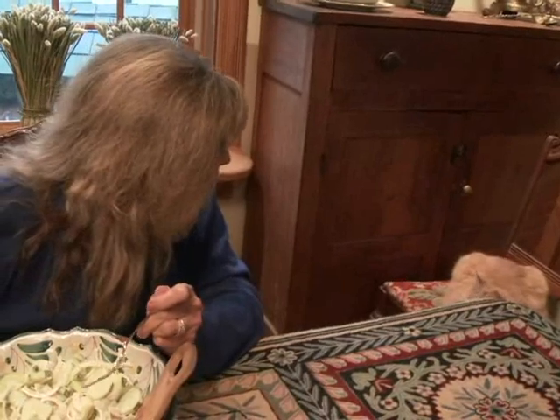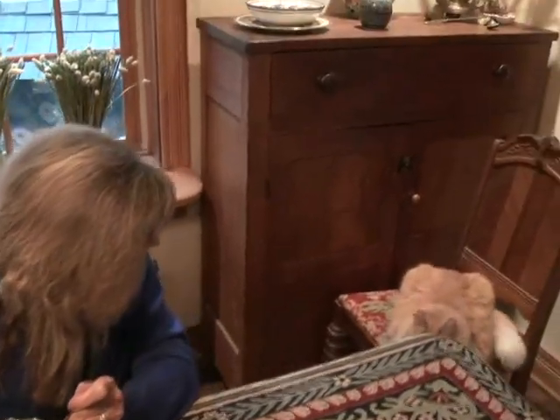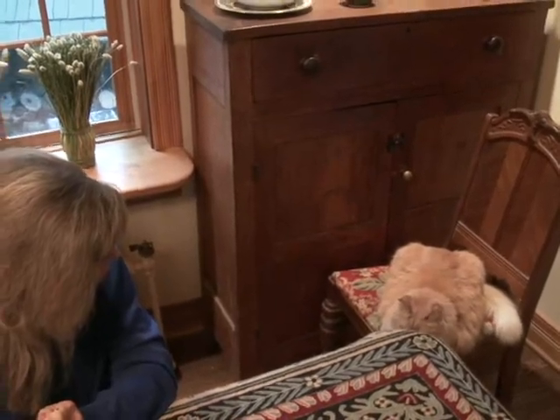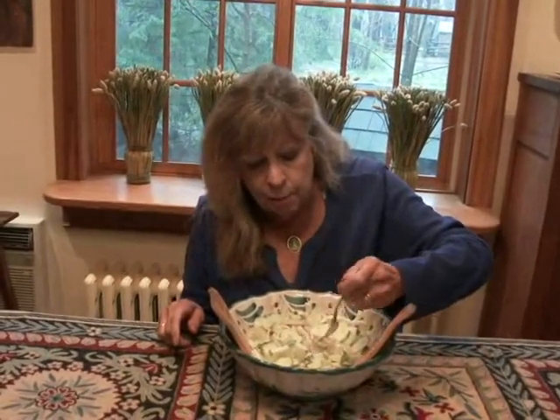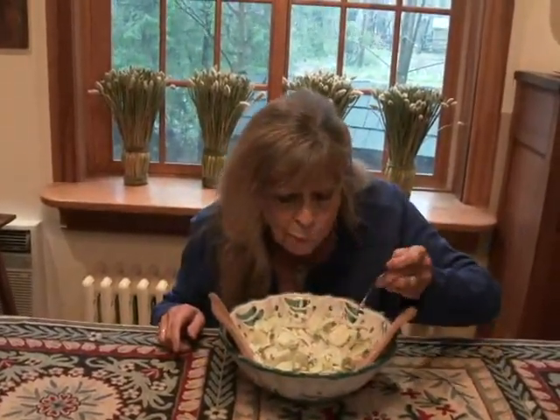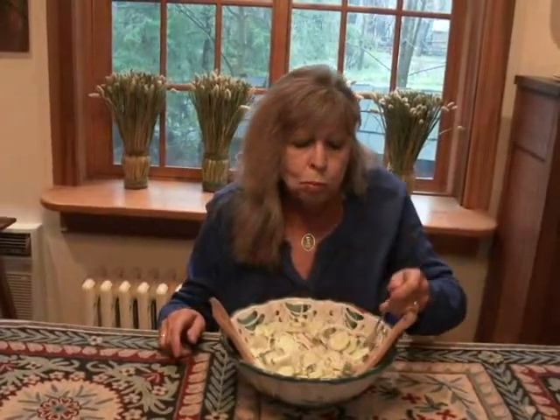You want some cucumber salad? Okay, one more bite or so. I'm almost at it. Thank you.